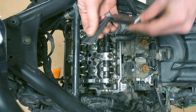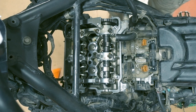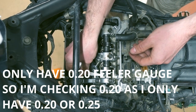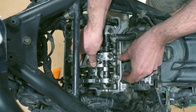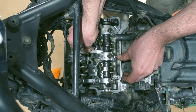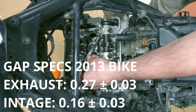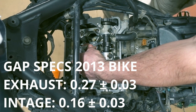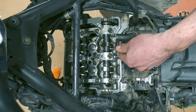Take the feeler gauges — the intake valves are 0.16 plus or minus 0.03, so 0.19 is the maximum. I'm going to check if the 0.19 actually goes in or not. That goes quite easy — that's 0.19. That's 0.20 definitely. This one — 0.20 definitely. The last one doesn't go in, so that is probably 0.19, 0.18 or something, so that is within spec. Three of them are out of spec.